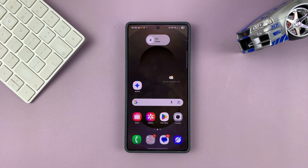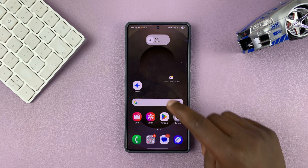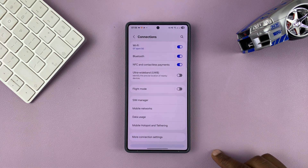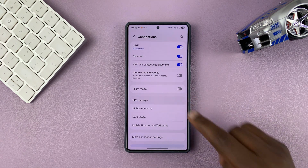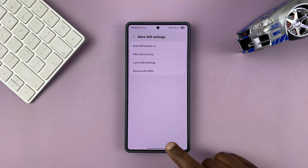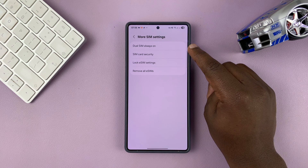Today I'll be showing you how to enable Dual SIM Always On on your dual SIM Samsung phone. Go into Settings, then Connections, then SIM Manager. Scroll all the way down and tap on More SIM Settings — that's where you'll find the Dual SIM Always On feature.